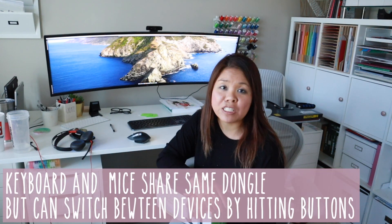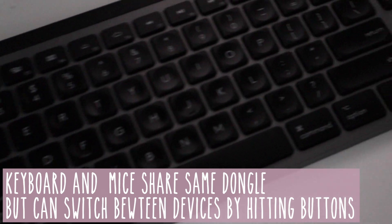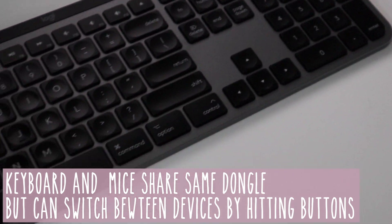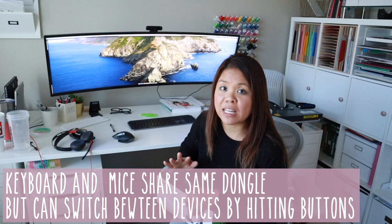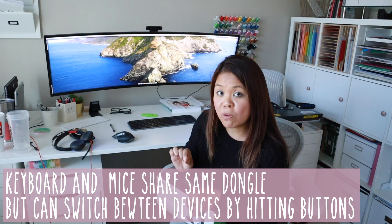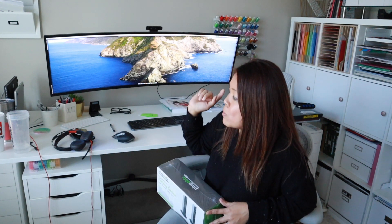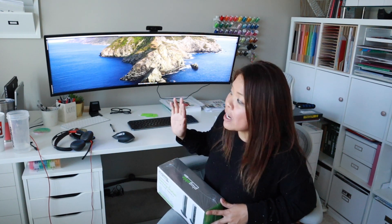The third thing I needed a port for was the receiver dongle for my Logitech mouse and keyboard. Using Bluetooth with those on my MacBook caused noticeable lag, but with the dongle the lag is completely gone — and it's my favorite mouse setup so far. The fourth reason was for my webcam, the Elgato Cam Link. I bought it at the height of the work-from-home rush; it's a USB widescreen webcam and I'm not looking to replace it.